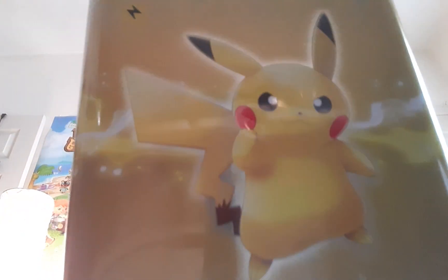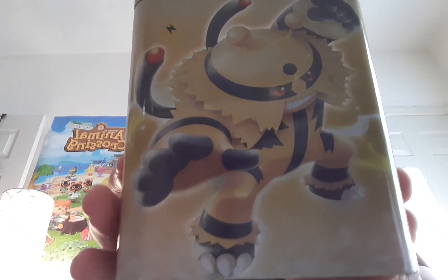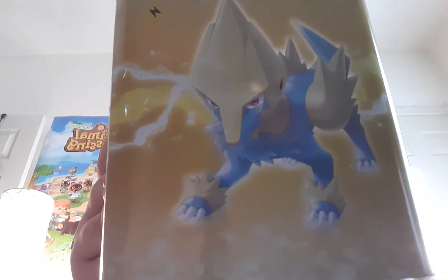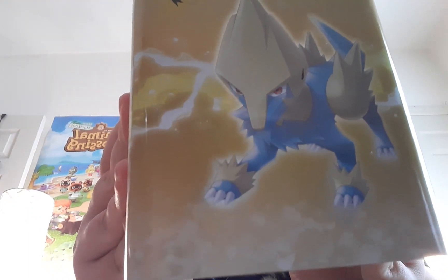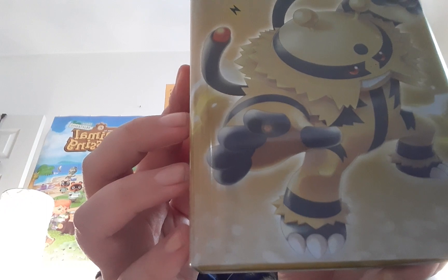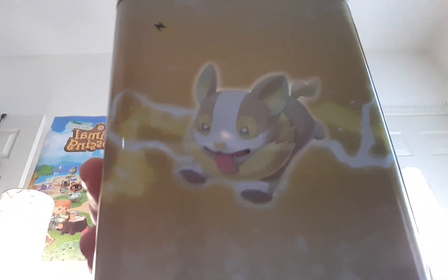As you can see, Pika right there, looking adorable. We have Electivire, we got the Puffer, and another Puffer. So you got Pikachu right here and a Pikachu clone on the other side — really cute.